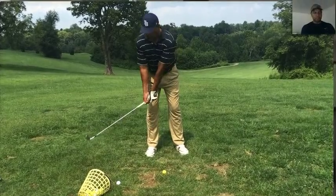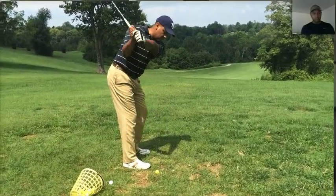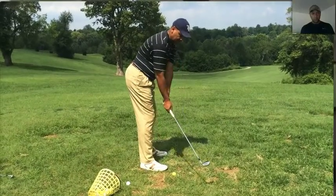40 degrees on plane — 40 degrees on plane here, just here, and then just from here, just drop the club. What it's going to do, it's going to drop right where you started it.